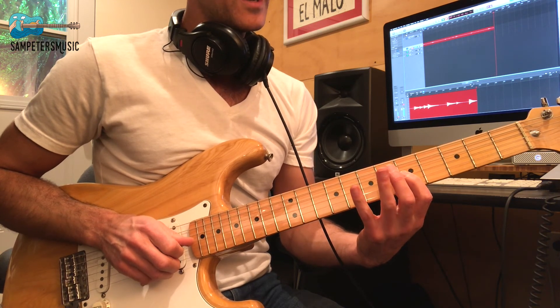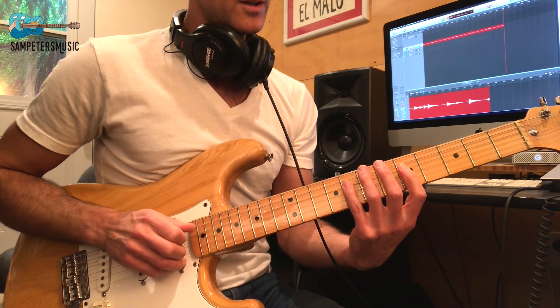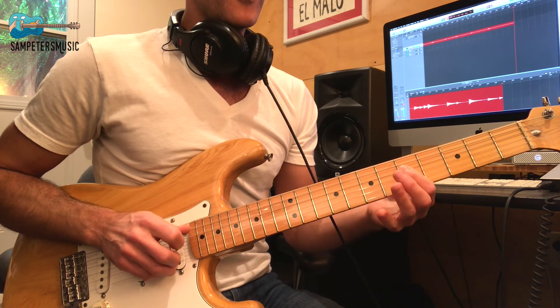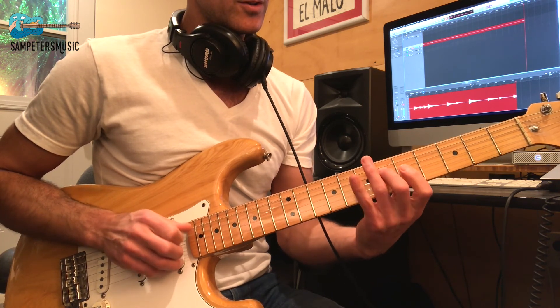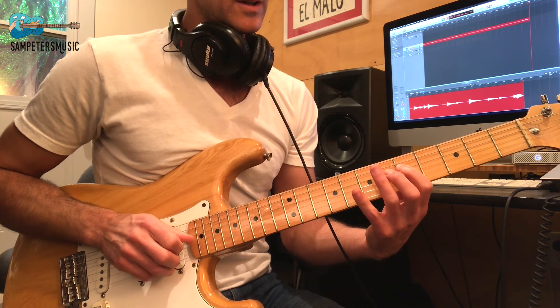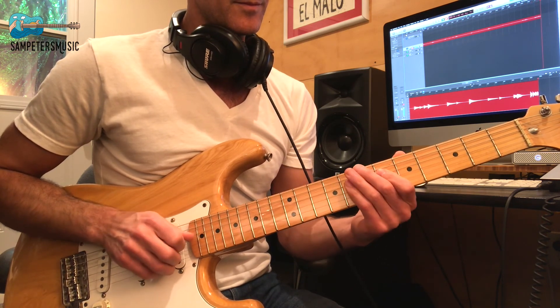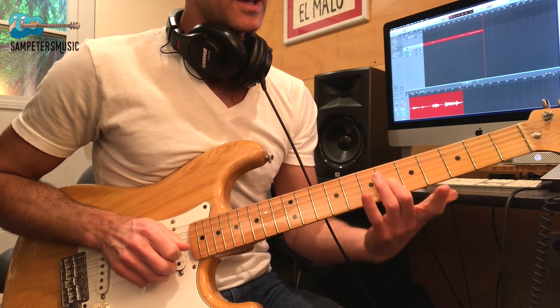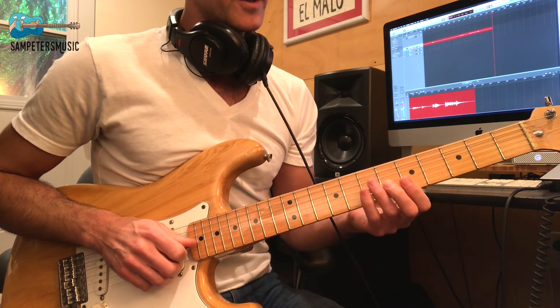To 5 on the G, to 8 on the D, to 5 on the D. Then we play the original line and I think we're going to end there on the 6th on the G string. I think that sounds cool.